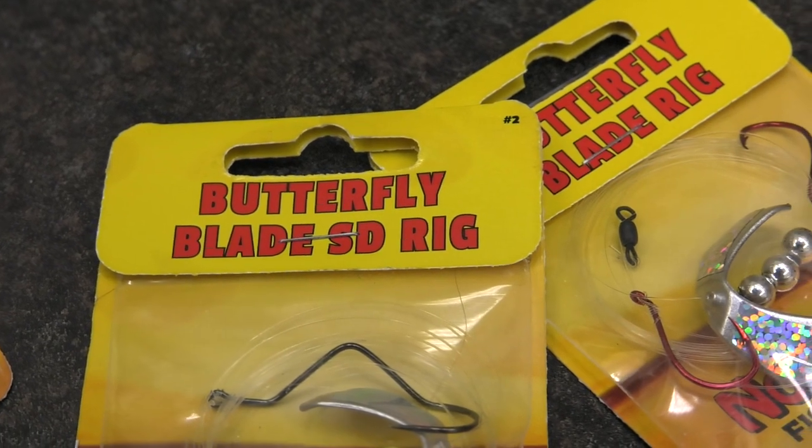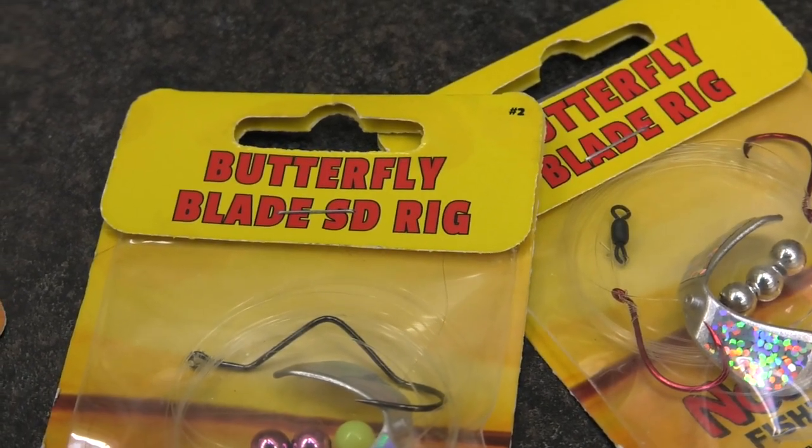Walleye fishermen, take notice. We've got a new weapon at our hands when we want to go spinner fishing this coming summer. To date, we've always thought about spinner fishing as blades got to be big, they got to be flashy — get to the Great Lakes and they've got to be huge and thump and make all sorts of noise.